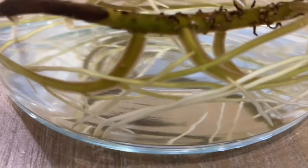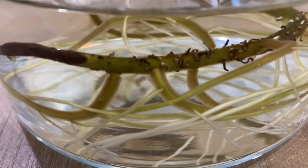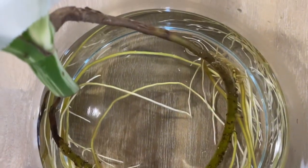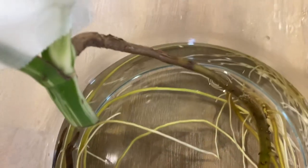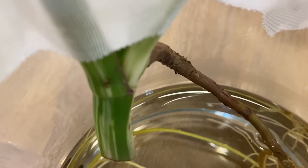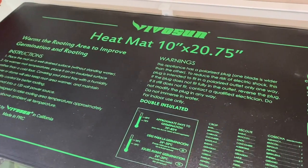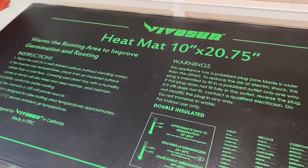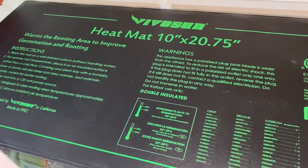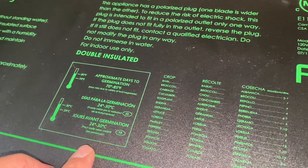I always like to try different ways and the best ways to achieve my goal, which is more roots. So I decided to put my container on top of a heat mat. The heat mat can provide warmth and it can help grow more roots. I got this heat mat from Amazon and I read the reviews, and I also heard from some plant friends that they have been using this particular brand.